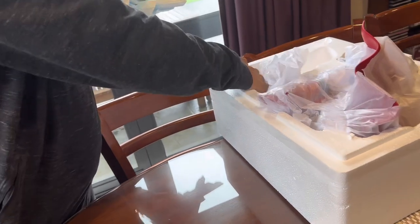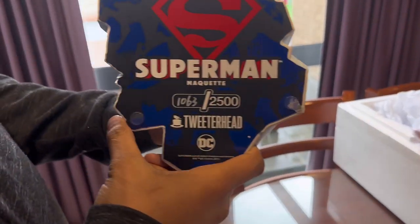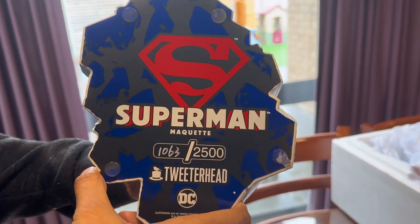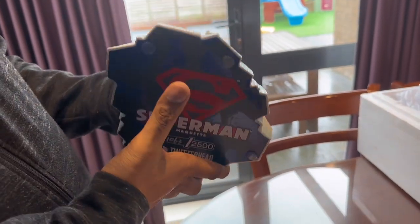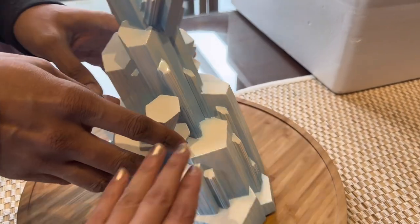This is the quick resolution. It comes with two head sculpts. Wow, look at the base — it's so pretty. I like the bottom of the face. So this is number 1063 of 2500, and I believe they made 500 of the exclusive. This is also a Fortress of Solitude base.